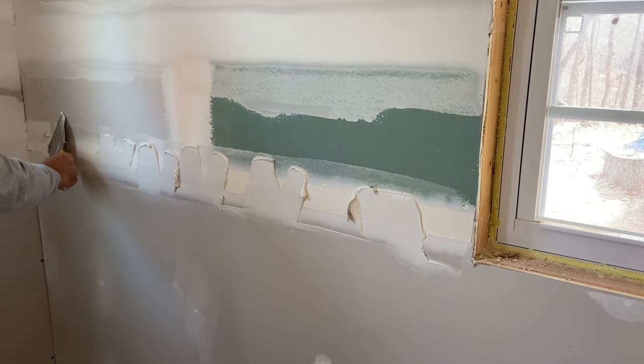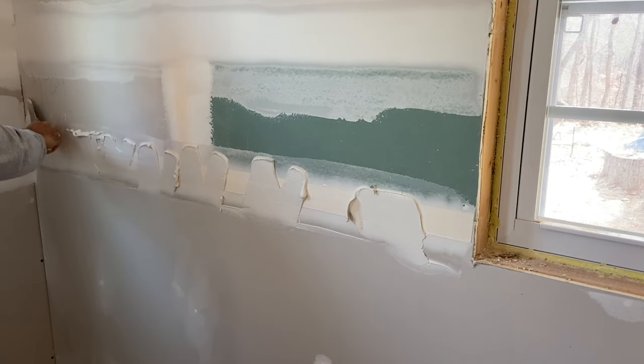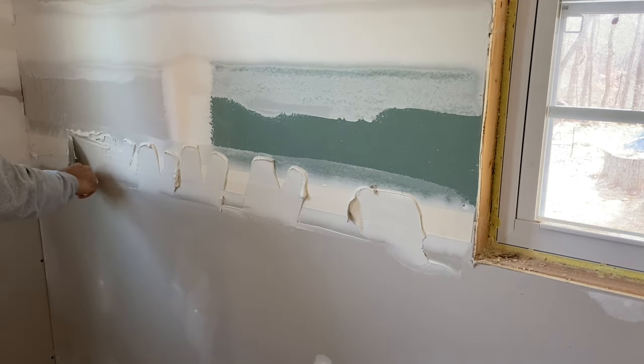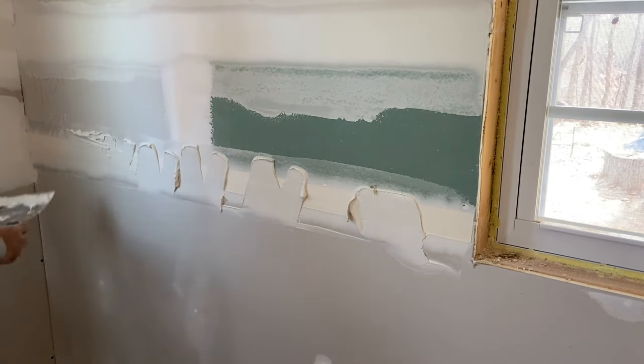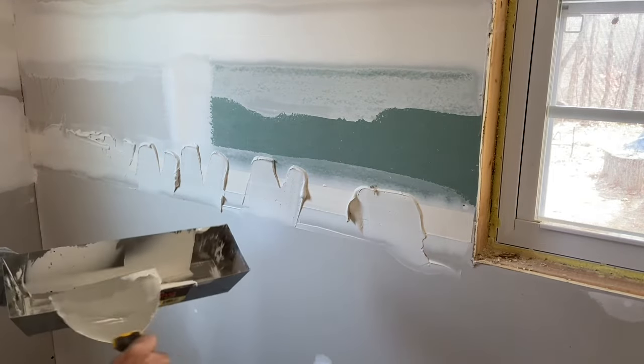When you get close to the corner, you can start pushing it in. Once you get it pushed out, clean off your excess.